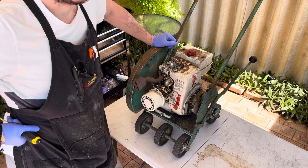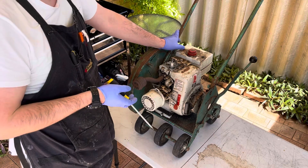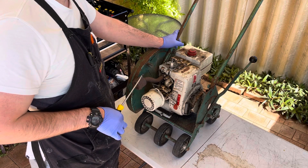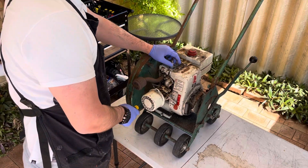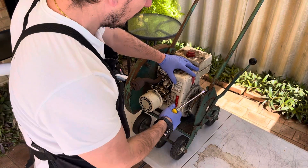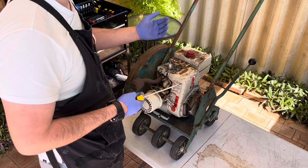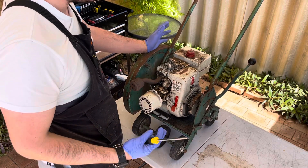Hey guys, joining me back outside today with this edger. I'm kind of in two minds as to whether to just get it up and running and then sell it, or do a full restoration. I guess it depends on what the internals are like. We know it's got spark from the previous video, we know it's got oil, and it turns over.